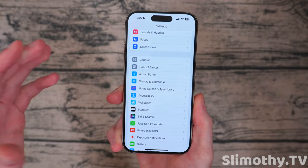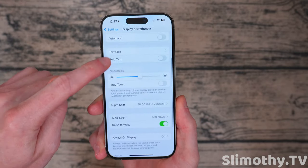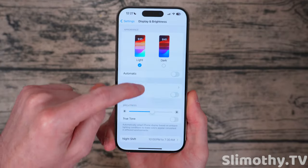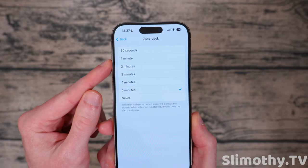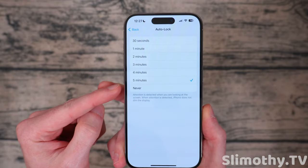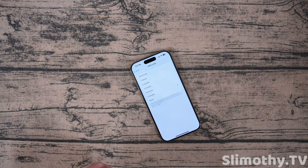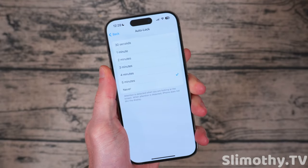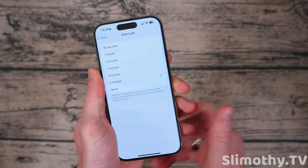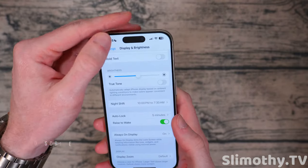This is a pretty big one — go into Settings, click on Display and Brightness, and scroll down. Keep it in dark mode, but scroll down until you see Auto-Lock. I keep mine on five minutes. If you set it to 30 seconds it's going to be annoying. If you set it to never, you're going to forget, set your phone down, and it's just going to burn out the battery life and possibly damage the OLED display. Keep it set to five minutes — that seems to be the sweet spot so you don't have to keep tapping your screen to keep it awake, but of course it will lock when you need it to.